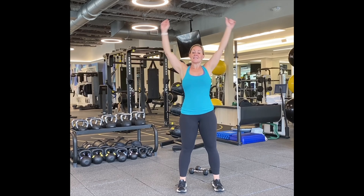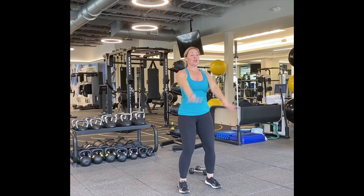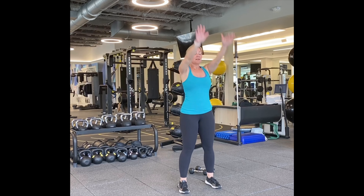Big arm circles forward. One, two, three, four, five, six, seven, eight, nine, and ten.